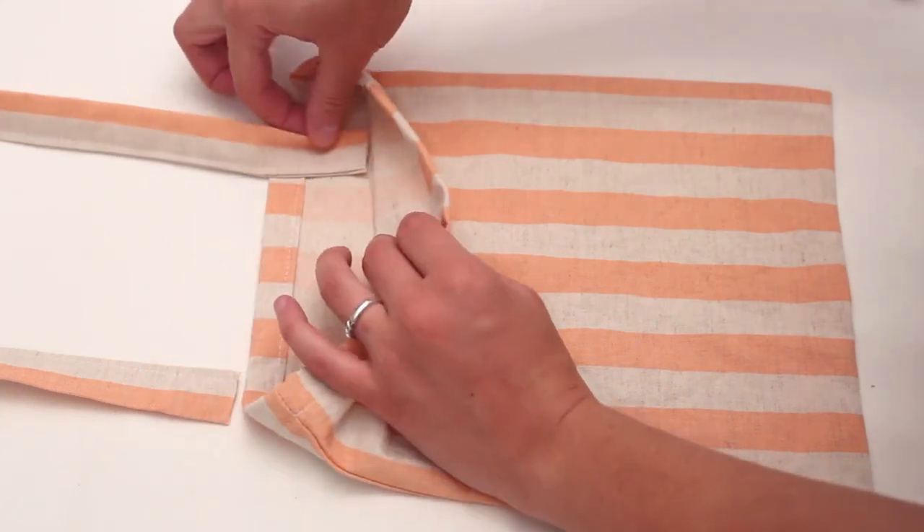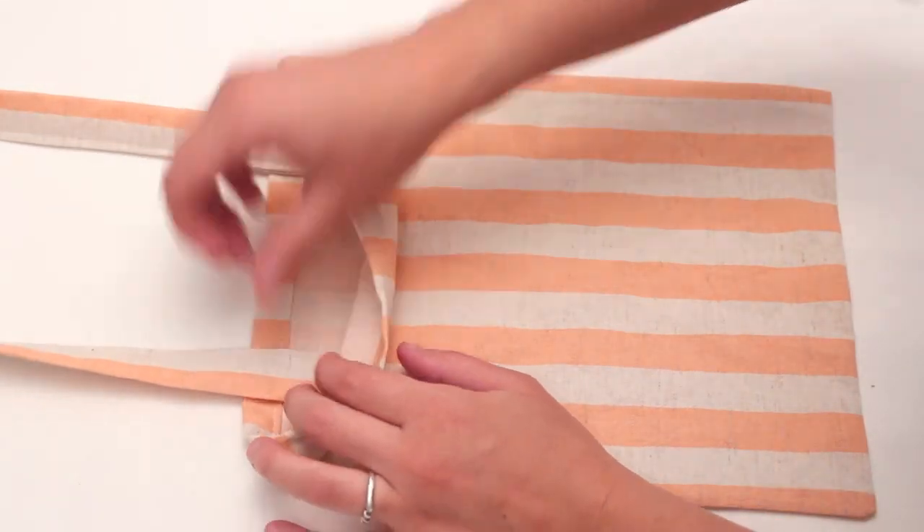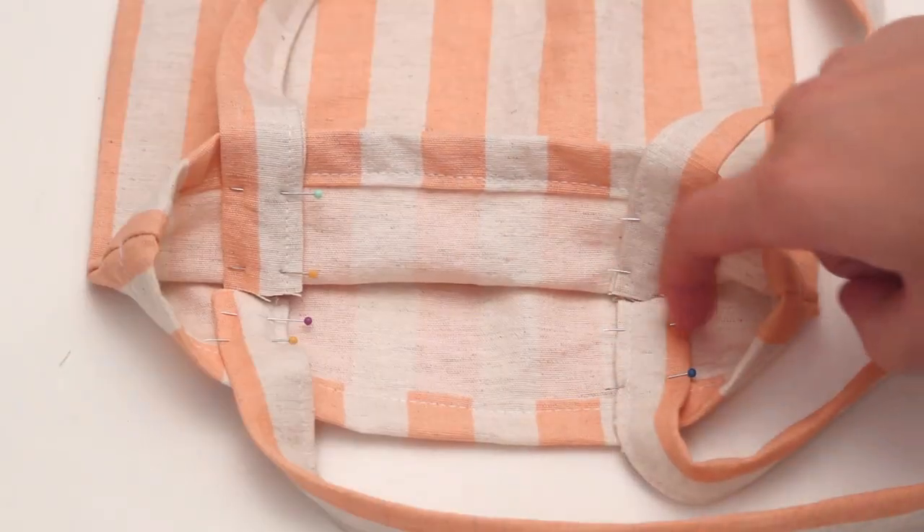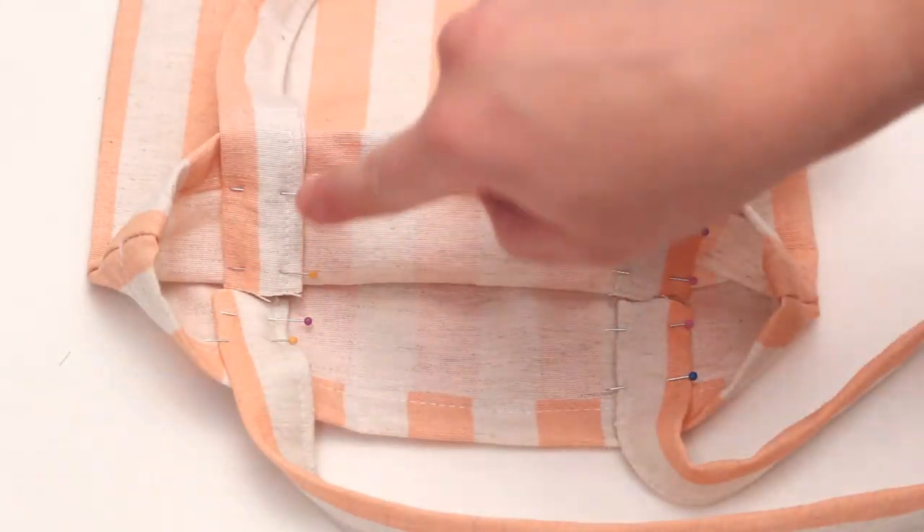With the bag right sides out, tuck the strap ends inside the bag about one and a half to two inches. Pin in place, then repeat on the other side with the second strap. Sew a box on each strap end to attach and you are done.